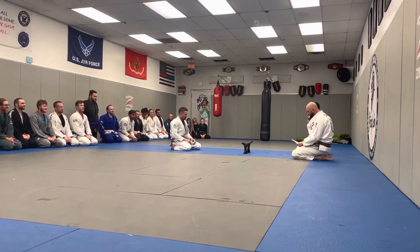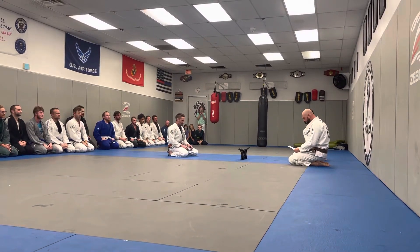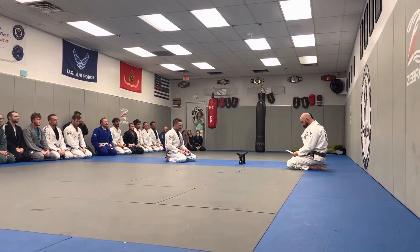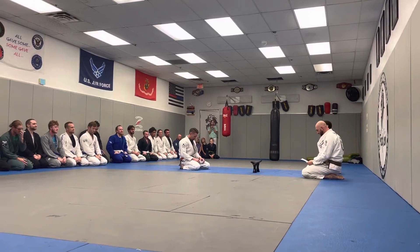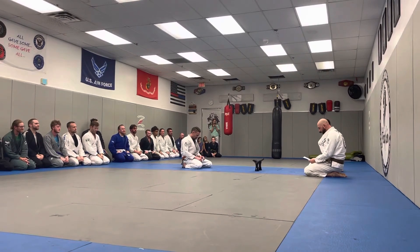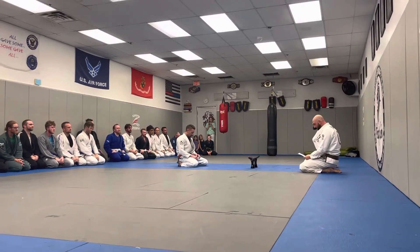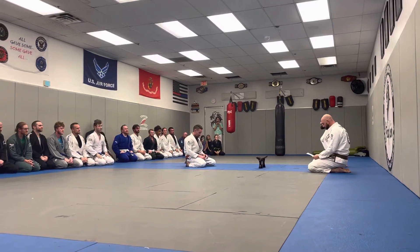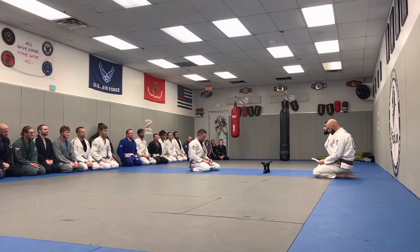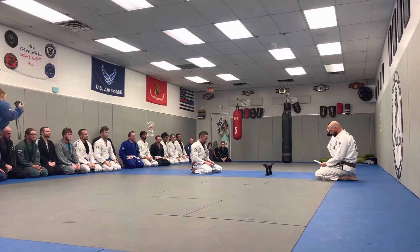Bushido. Bushido is a proper term for a samurai code. It means the way of a warrior. There are eight virtues of Bushido: Courage — the ability to do something that frightens one. Benevolence — the quality of being well-meaning and kindness. Respect — the feeling of deep admiration for someone or something allocated by their abilities, qualities, and achievements. Honor — to regard or treat someone with admiration and respect. Honesty is a quality of being truthful. Loyalty is a devotion and faithfulness to a nation, cause, philosophy, country, group, or person. Rectitude — morally correct behavior or thinking of righteousness. Politeness — behavior that is respectful and considerate of other people.